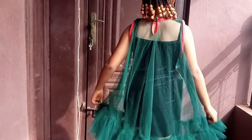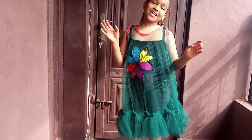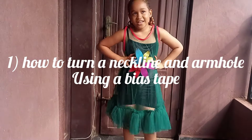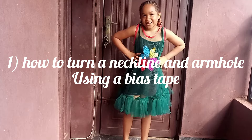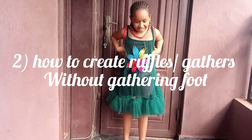Welcome back to another interesting video. Today I'll be sharing with you how I made this beautiful mesh dress for my daughter. What I'll be showing in this video is how to turn the neckline and armhole using a bias tape, how to create gathers or ruffles with a basic sewing machine.